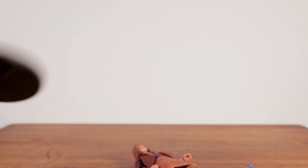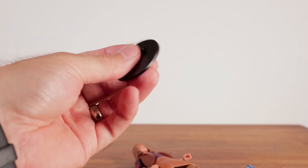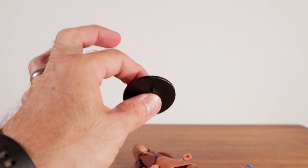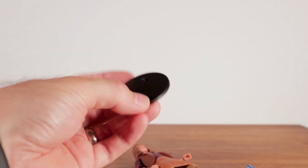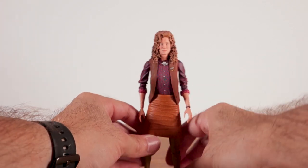Last but not least she comes with a stand. It actually feels pretty thick — so it's not cheap — it's a nice stand, though it's a little small. I would have maybe liked it to be a bit bigger so she wouldn't lose her balance, but it's still nice.